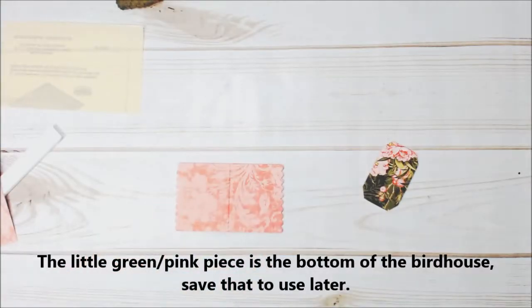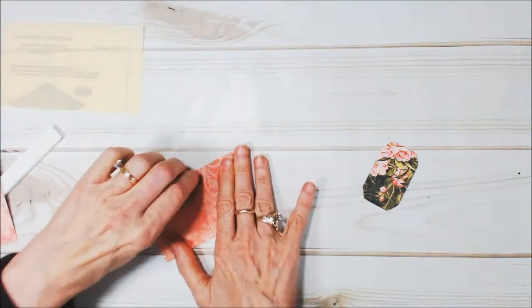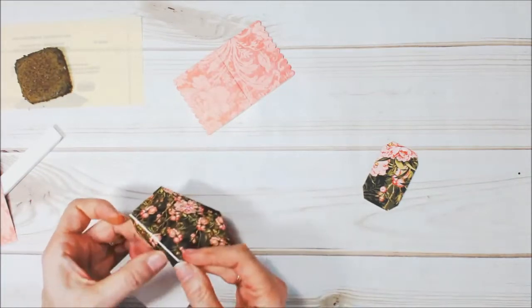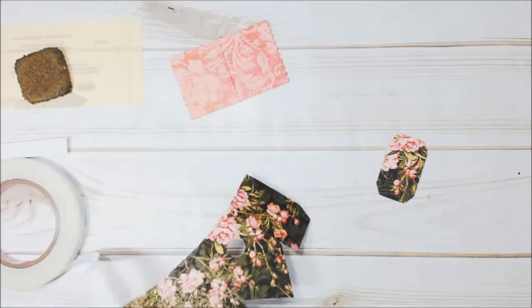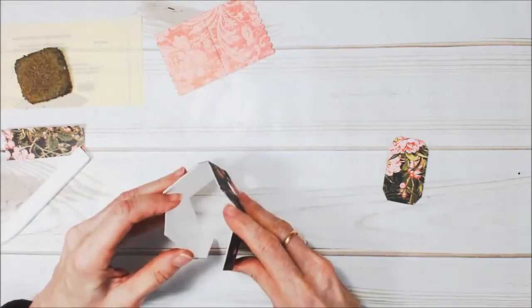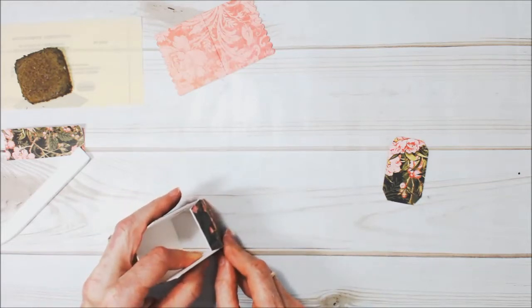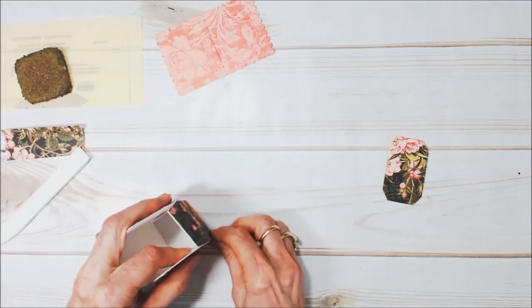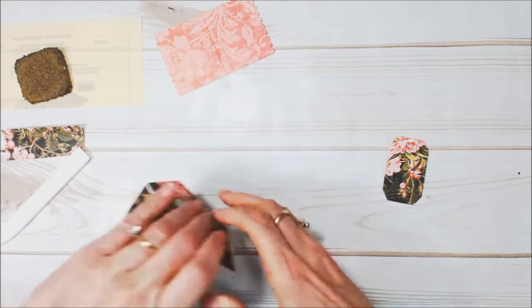Okay, there's our little roof — isn't that cute. A little adhesive on there. Now to put this together I'm going to use a little score tape here, and I'm going to set this on my work surface to put it together so that it's nice and flat.